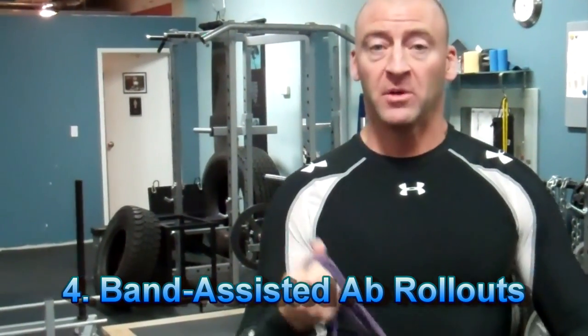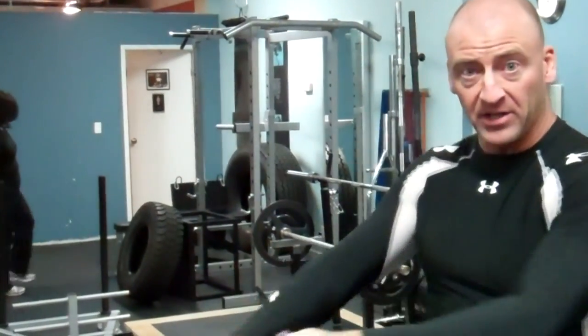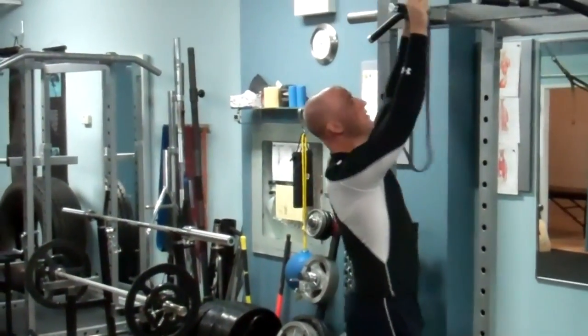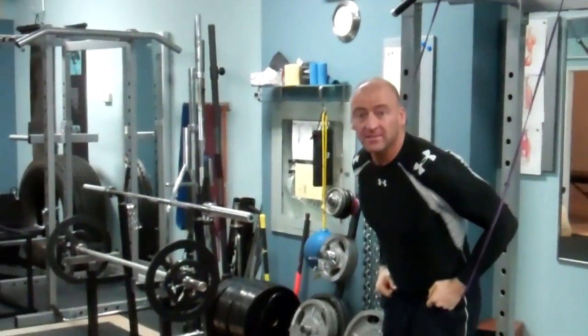This allows you to perform a full ab wheel rollout from the feet, but with some assistance from a band. You can loop the band over a rack or an overhead bar, or get a partner to assist you by holding it behind you. What I'm going to use today is putting the band around a chin-up bar and then around my waist.